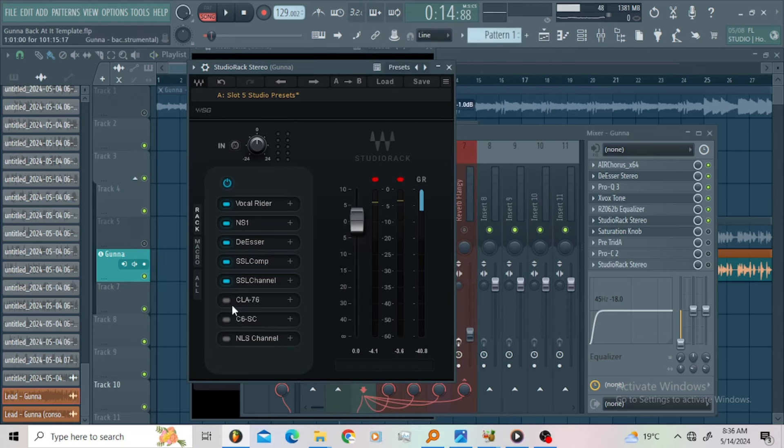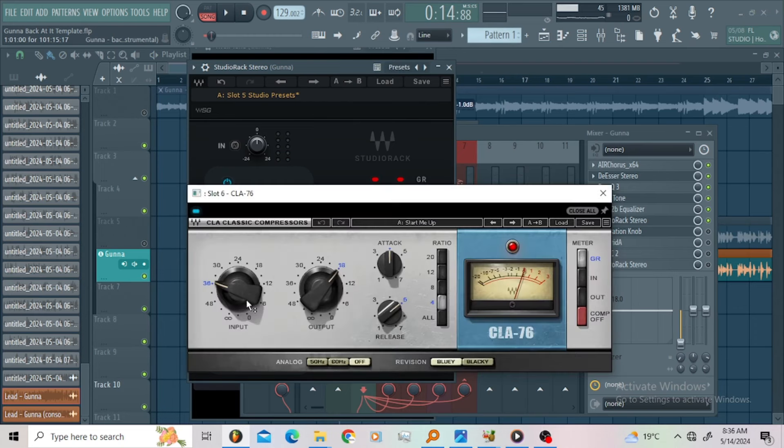Then I put up the CL1 76, just to give my vocals that color and to chop those peaks a little bit with this compressor. That's the CL1 76 — super good compressor.